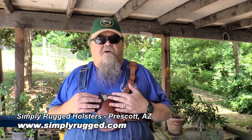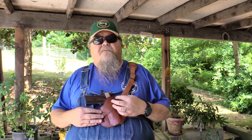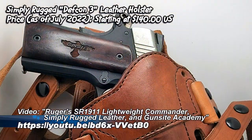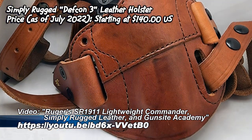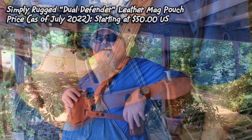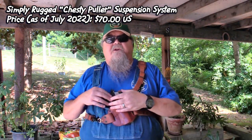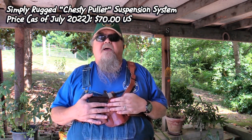My all-time favorite carry rig period is the Chesty Puller system from my friend Rob Leahy at Simply Rugged Holsters in Prescott, Arizona. The Chesty Puller system adapts to fit a pancake holster — Rob is famous for his pancake holsters. This is one for a 1911; I've got a Ruger Lightweight Commander in it. The Chesty Puller allows the regular pancake holster, which is a belt holster, to be adapted for chest carry. It's got three different little connectors and it snaps right on. Also, I use one of the side straps for the dual defender mag pouch, which keeps two magazines right there within easy reach on your off side.